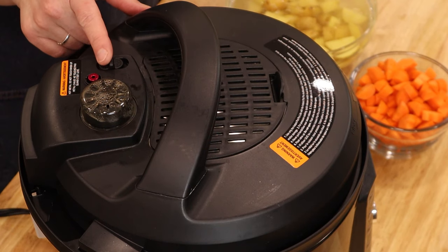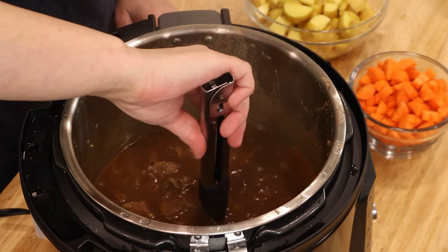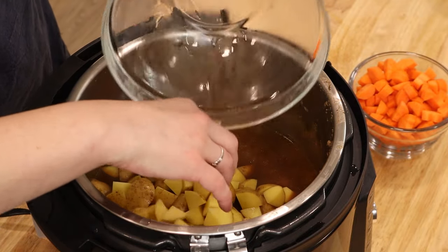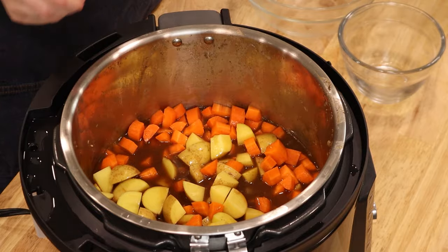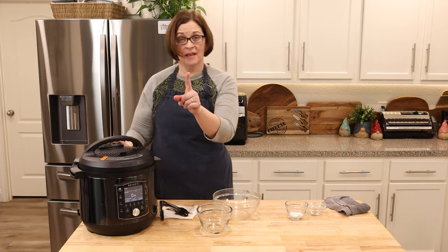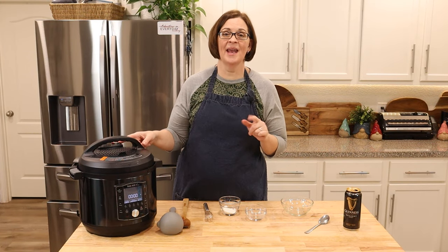The time is up — let's quick release so we can get the other stuff in. First thing we're going to do is find the thyme and the bay leaves and take those out. Once they're out, we're going to get in all of our potatoes and all of our carrots, give it a little mix, and get the lid right back on. Make sure it's on seal. Now we're going to set it for four minutes. At the end of four minutes we're going to quick release again and then thicken it with some cornstarch.